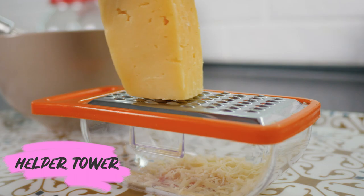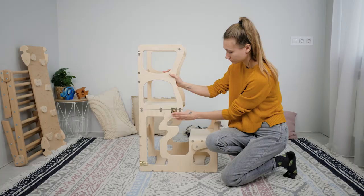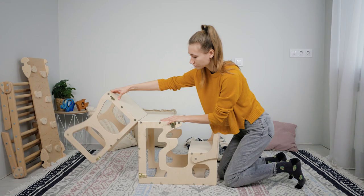Another useful piece of furniture is the helper tower. This multifunctional tower offers a wide range of usage options for you and your toddler to have lots of fun spending time together. The Montessori tower can be easily transformed into a table and chair, and is designed for learning, cooking, and climbing.